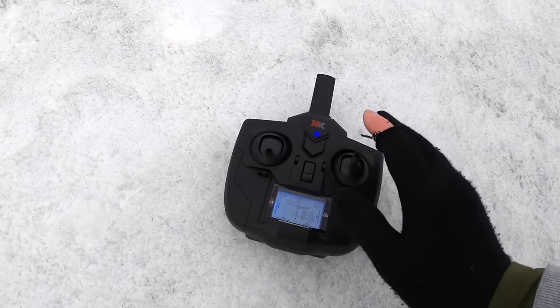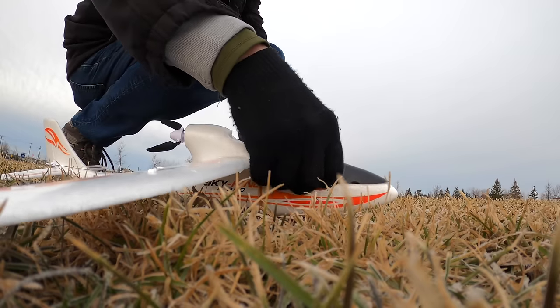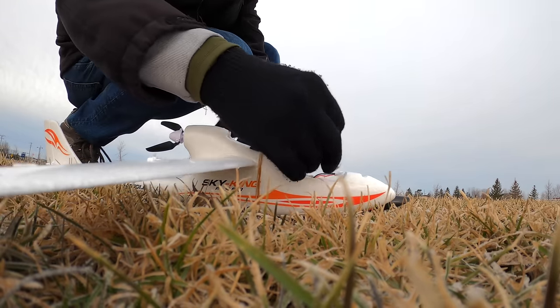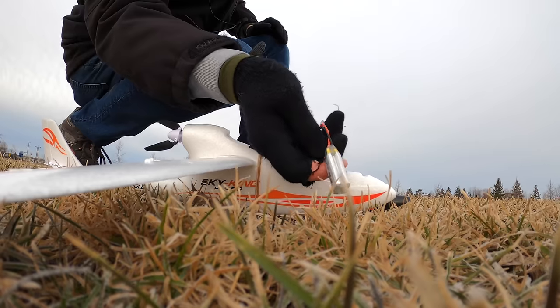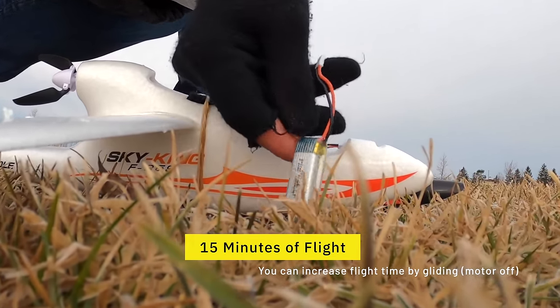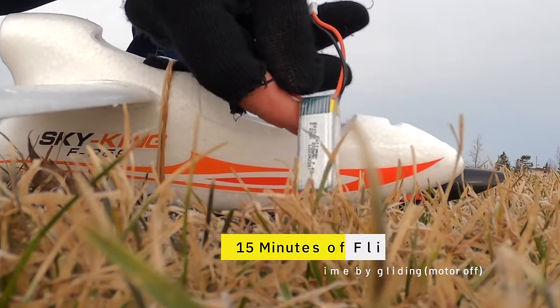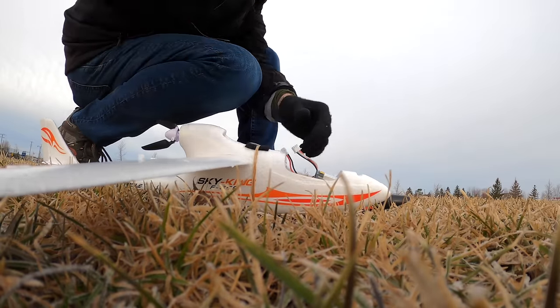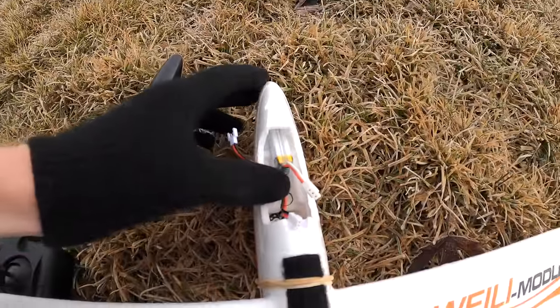The forward section of the nose just pops right off. I'll pull this out — that's the battery it comes with, a little two-cell battery. This gives you about 15 minutes of flight time as long as you don't keep the throttle on full blast all the time, since it is a glider. Let me stick that back in the nose — this is how it goes in.